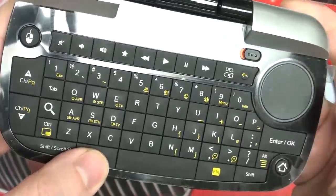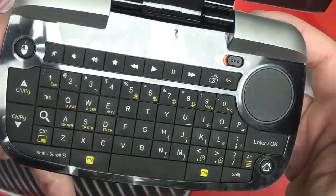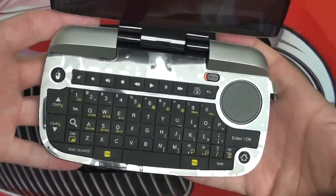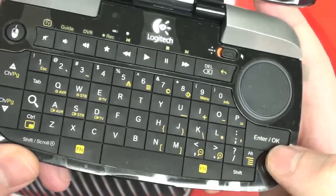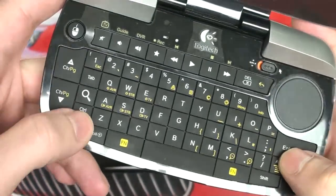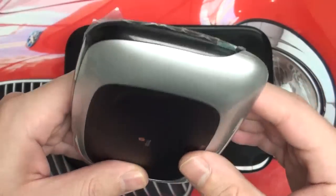Even to do simple things like go back or get to settings, you're going to have to use that function button. There's also a switch here for the optical trackpad to turn it into a D-pad, which is nice — it saves space. I'd rather they went a little bit larger to accommodate those extra buttons that are missing, because just having a dedicated home button is pretty weak. Picture-in-picture, scrolling — you need to use two different buttons for those. It is backlit, which is really nice. Do I think it's worth $130? Depends if you have it to burn.